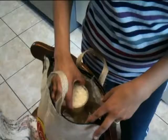Welcome to Kalshi's kitchen. Today I'm going to show you how to cook long grain white rice.